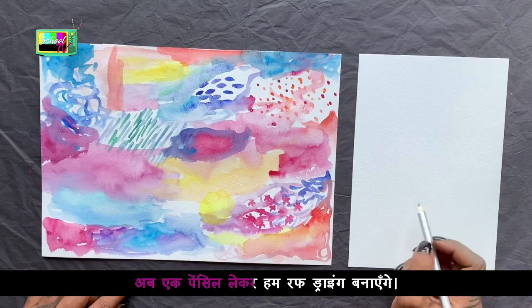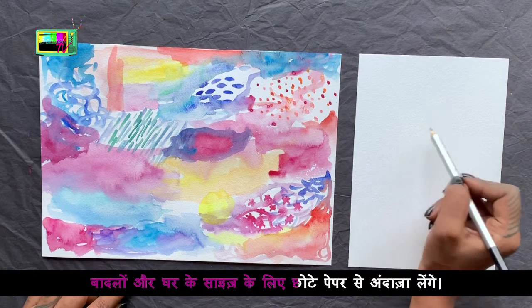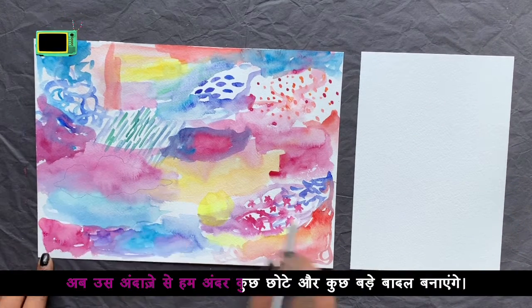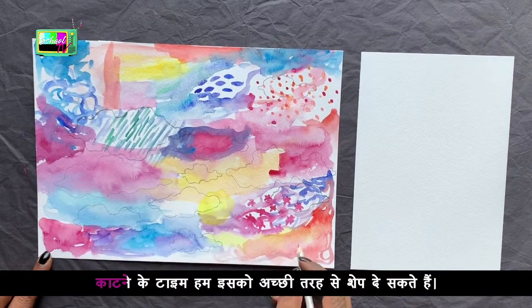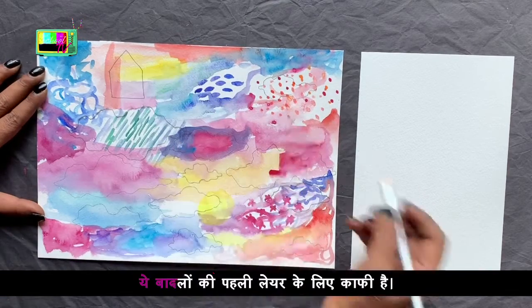Now we will make a pencil rough drawing. We will make a small paper with a small paper, and some small paper and big bottles. This is just a rough drawing. We will make it a good shape for the time. This is enough for the first layer.